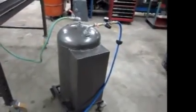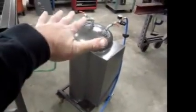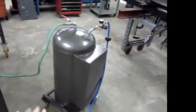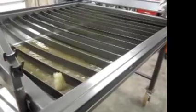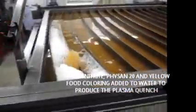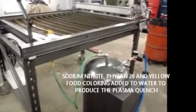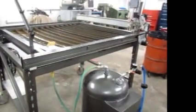We've just hooked up some hoses. The water outlet hose goes right to the bottom, so it's just the pressure of the air forcing the water out of the tank and up the straw, essentially, and out the green line. It takes about 5 minutes to fill.